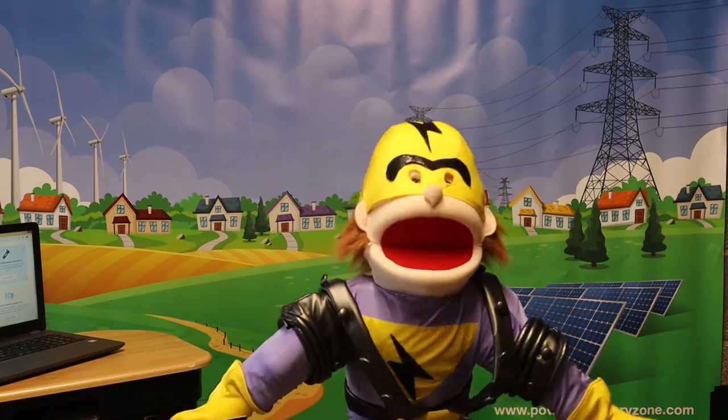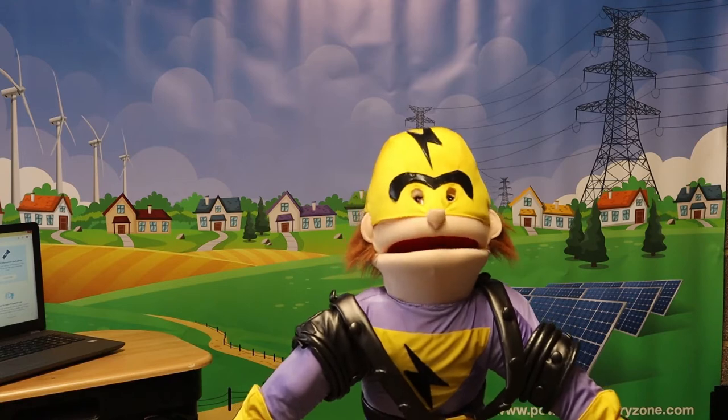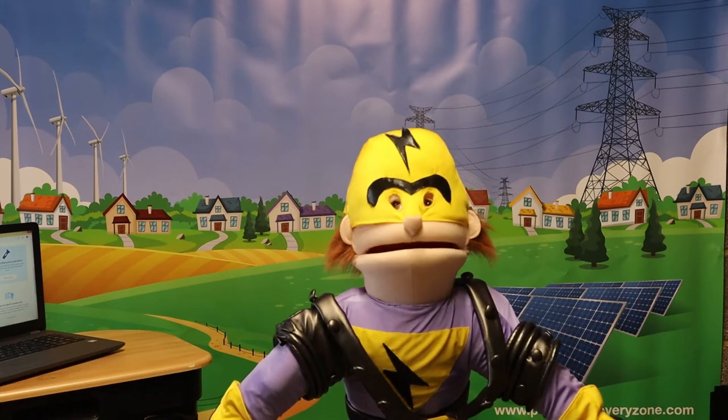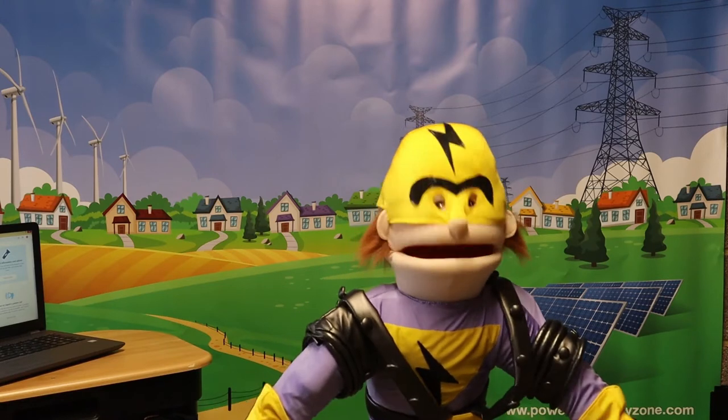All right, stop collaborating, listen — Pylon Man is back with a brand new addition. I can't help being so straight, it's because I spend so much time outside of the home.